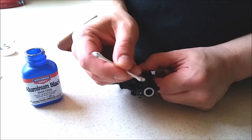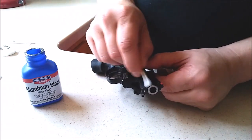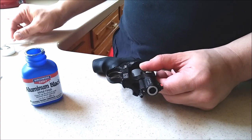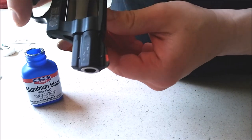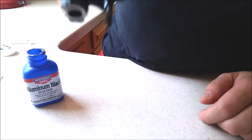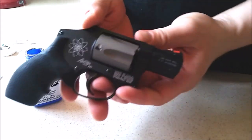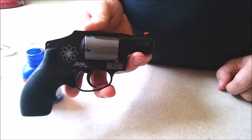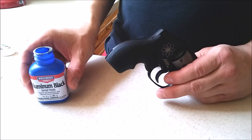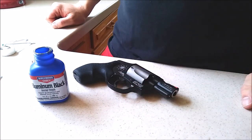Wipe that off again, make a wet one, rinse it, dry it. It's not absolutely perfect, but it's pretty darn good. This will get your revolver looking pretty good. There are a couple other spots I did on here and you can't even tell — it just looks like a nice looking gun. So there is a product out there for basically bluing aluminum. Thanks for watching.